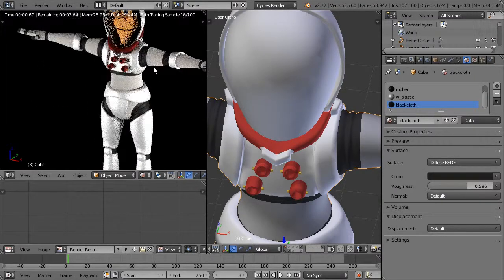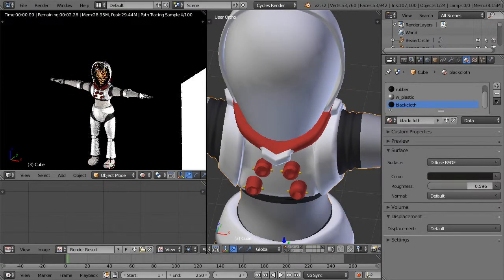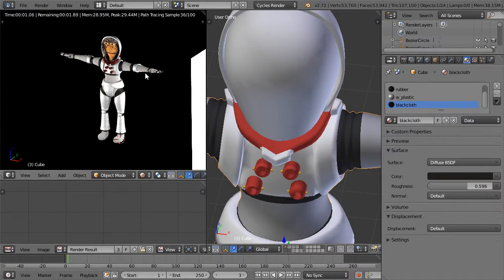I think our character might be just about done. In our next lesson I'd like to attempt to pose him and get him ready to render. See you next time.